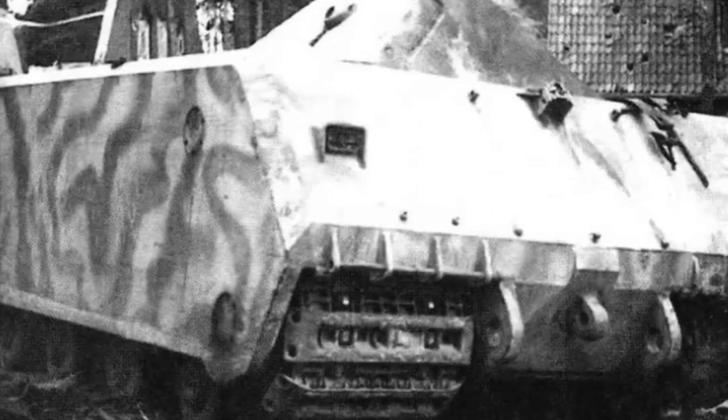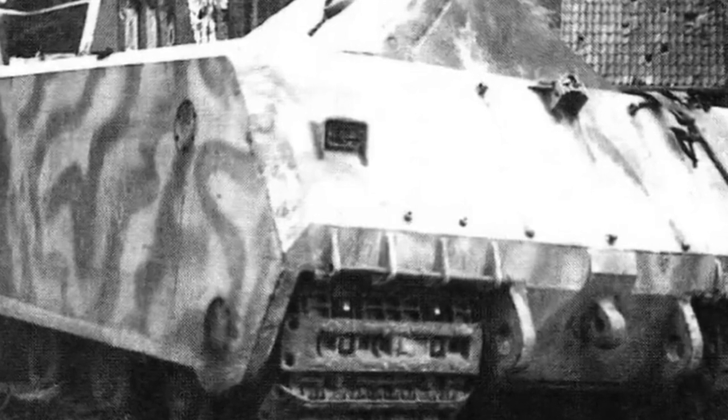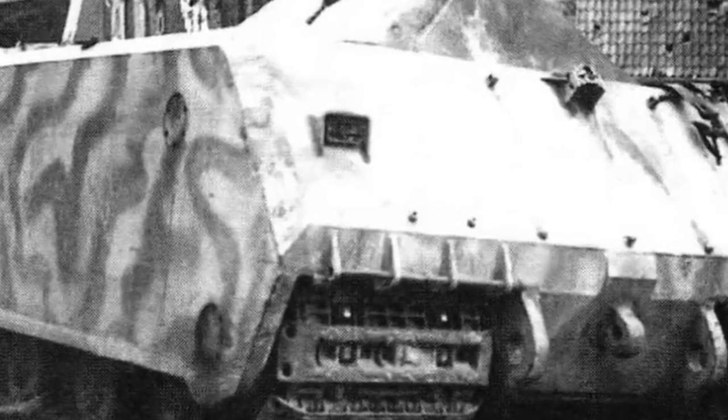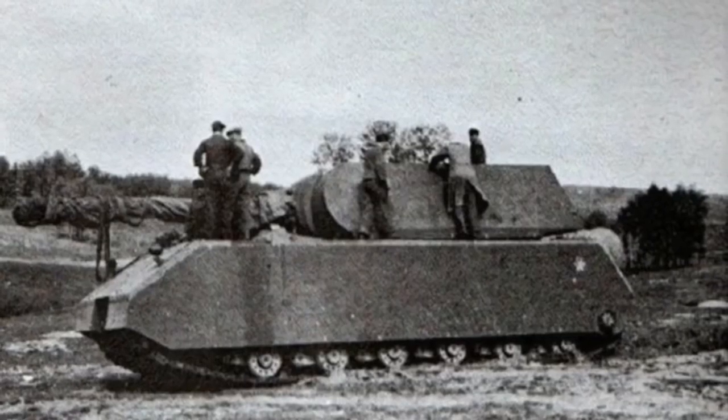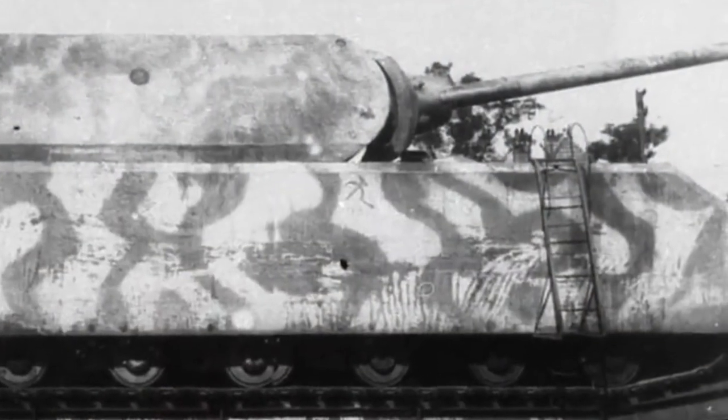The first prototype, V1, was a turretless prototype assembled by Alkett in December 1943. Tests started in the same month, with a mock-up turret fitted of the same weight as the real turret. In June 1944, the production turret with armament was used for tests.